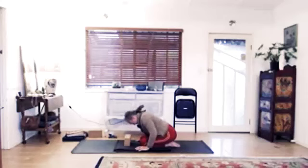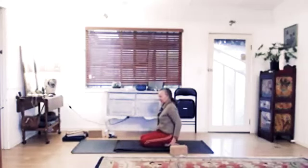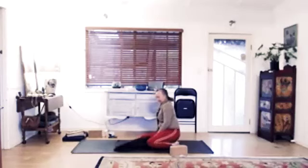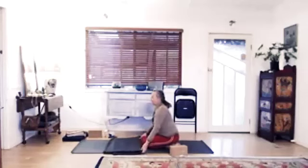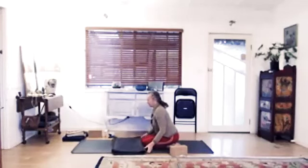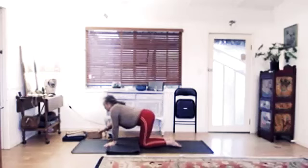Gently roll yourself up. Last posture — take a blanket out on the mat. We're going to do a setup for Sirsasana, or headstand. Some of you may feel free to take your feet off the floor — we're only going to be here for a minute or so. We're going to work the version with the feet down, but I'll give the option for the feet to come up for those who have that practice.